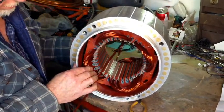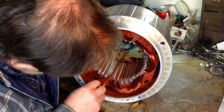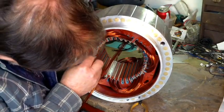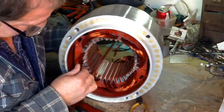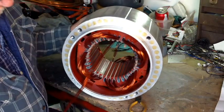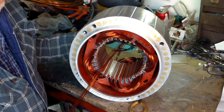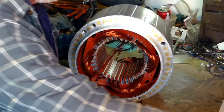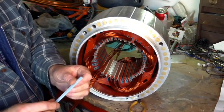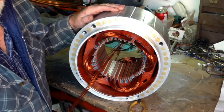And that is all four poles of the first phase in. We'll do the next video on starting up where to start on the second phase. I'm putting in these coil separator papers.